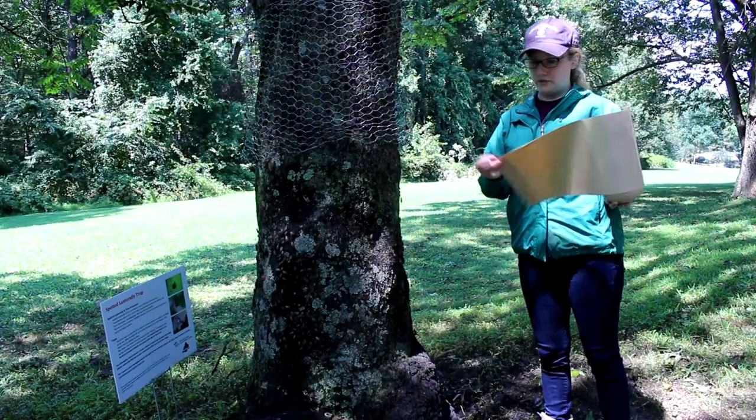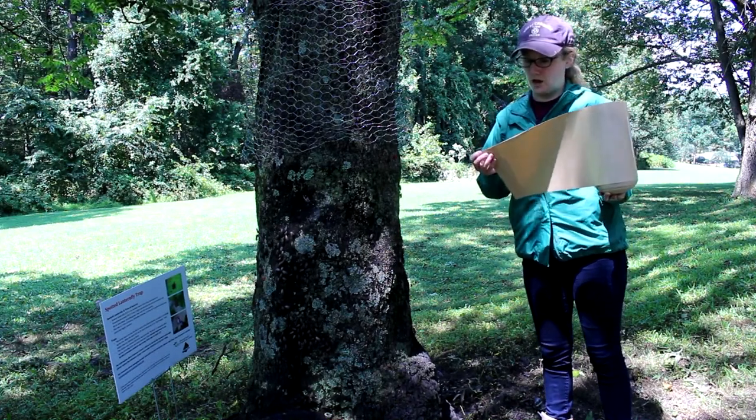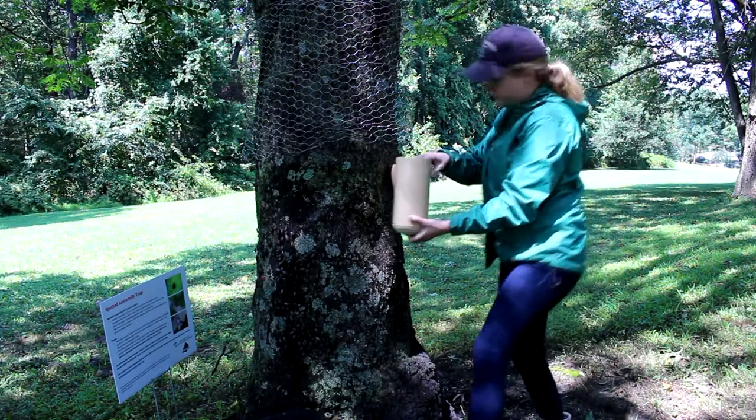Make sure that you tie the bag just in case there are any living spotted lantern flies left. When you're ready to reapply the sticky tape, rather than measuring it all the way around this time, we're just going to thumbtack the beginning here and walk it around the tree.